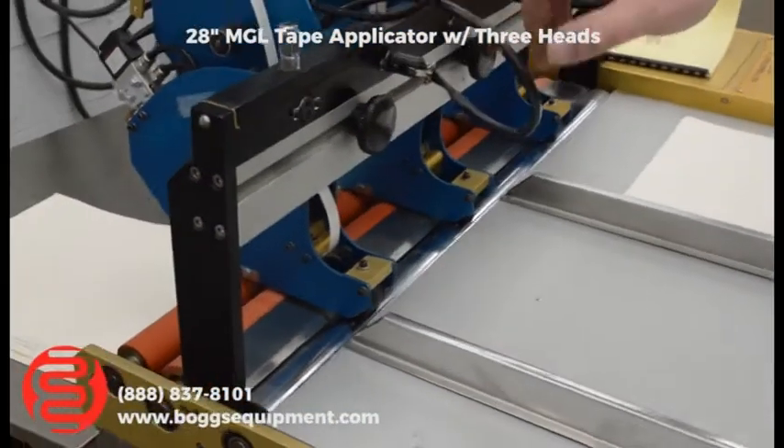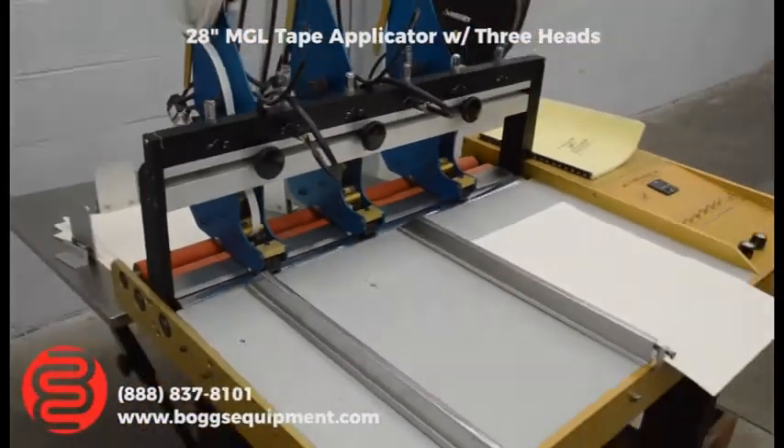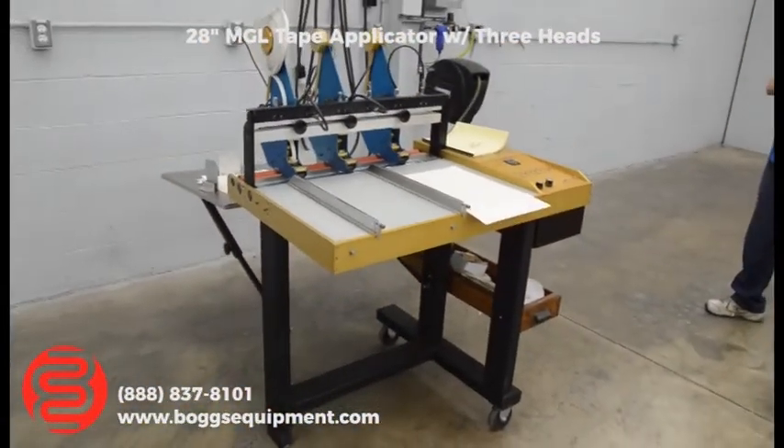We have three heads on here — two are functional, one is going to require some parts. Runs on one-ton power from McCoy Shop Air.